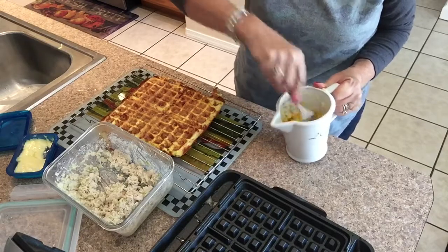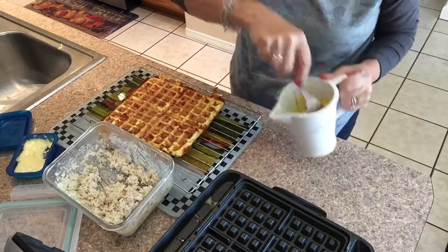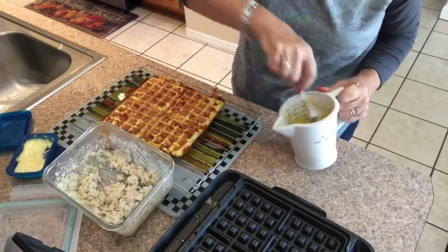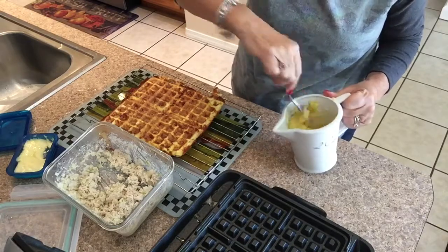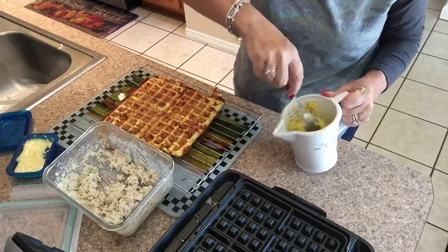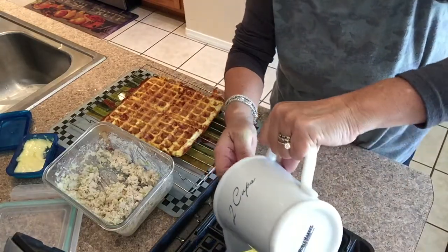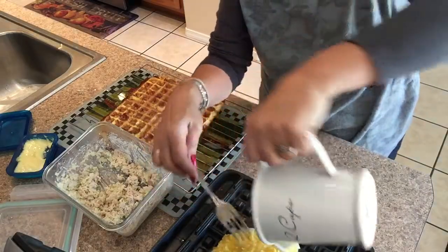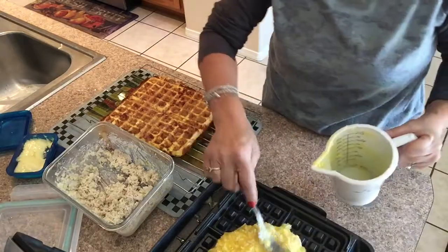I'm mixing in my measuring cup, not dirtying anything. It holds two cups — I just put one cup of cheese in it and two eggs to fill this whole Dash waffle maker. So easy to do.